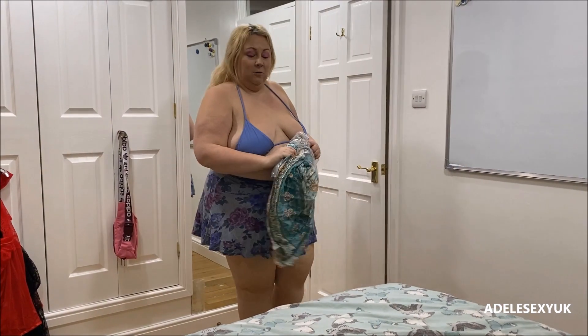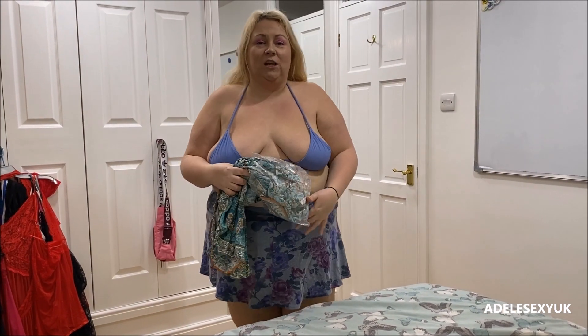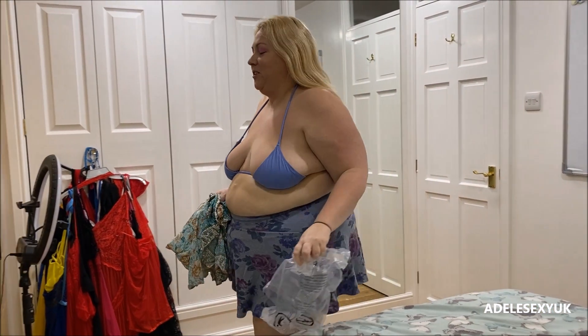Hello my lovelies! I have just unbagged a Shein clothing haul, but it didn't come in a Shein bag — I'm not happy that it didn't come in a Shein bag. Not in the slightest.